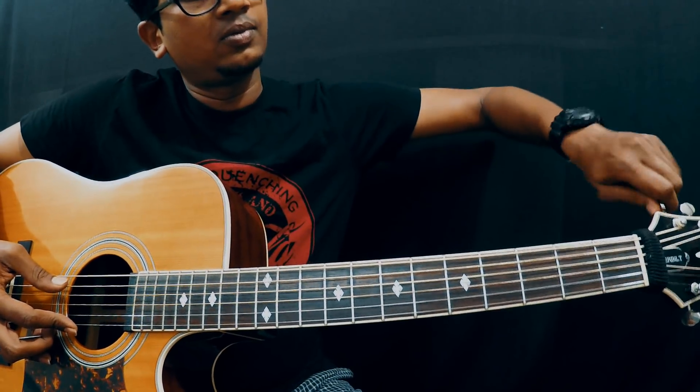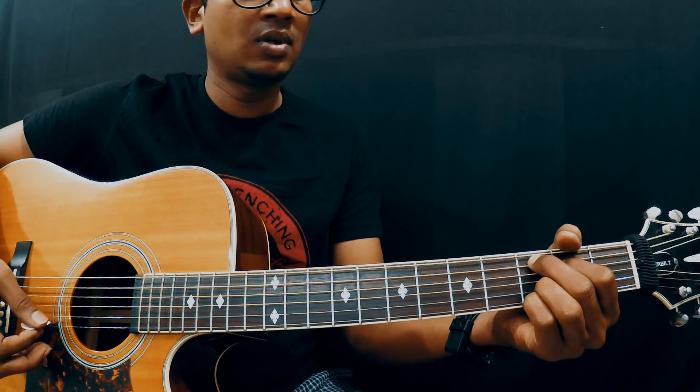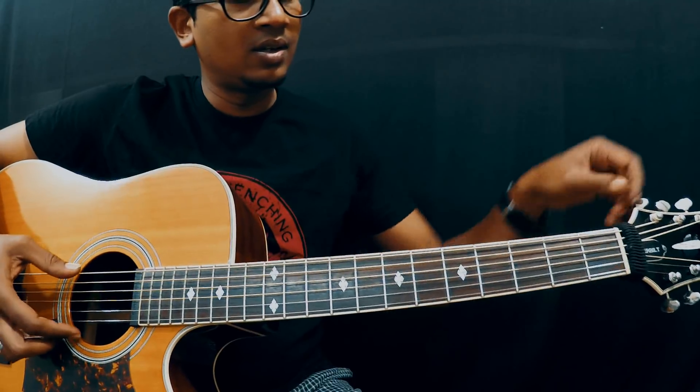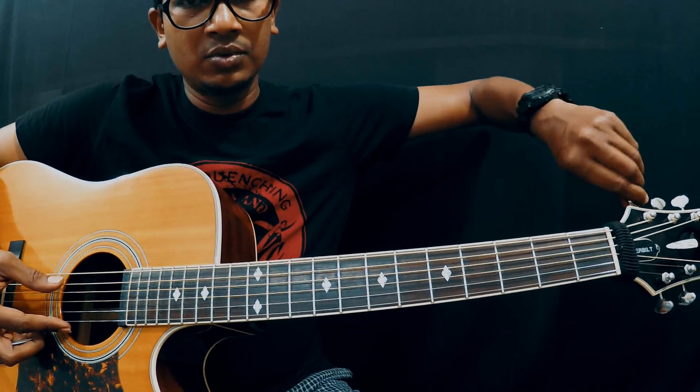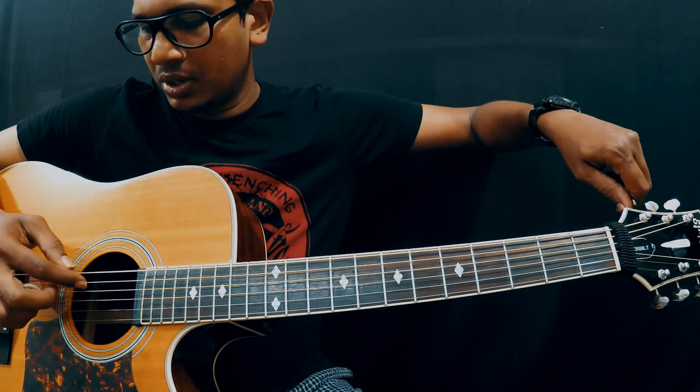Right now it's in E. You have to tune it a full step down. With the help of a tuner you can do it. If you want to do it by ear, here's how.